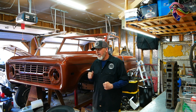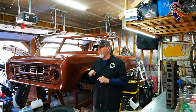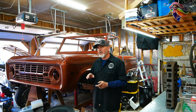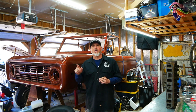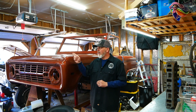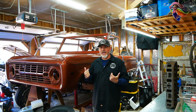My expectation for horsepower and torque in this motor is honestly the high 300s to maybe 400 horsepower, and I think we're going to be over 400 in torque. This thing is actually going to give the new Bronco a run for its money, because it will be a much lighter vehicle. It'll be fun to do an all-out drag race when we get it finished.